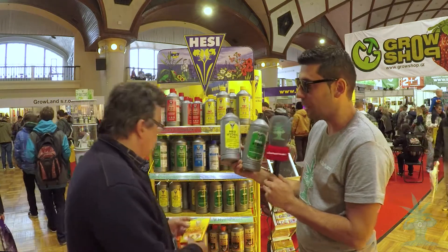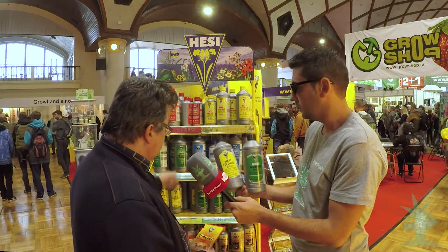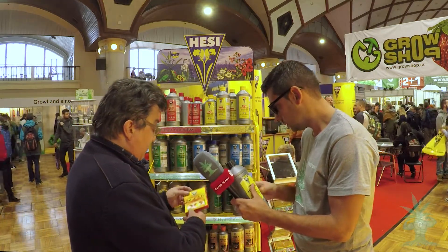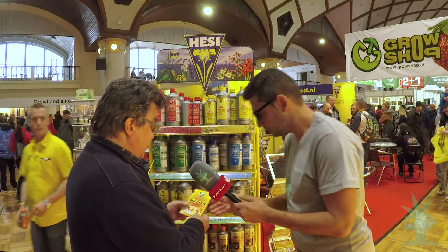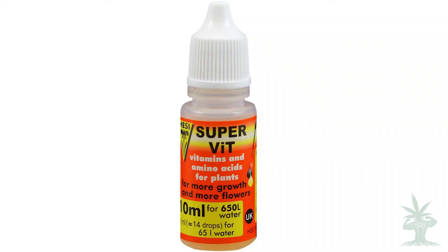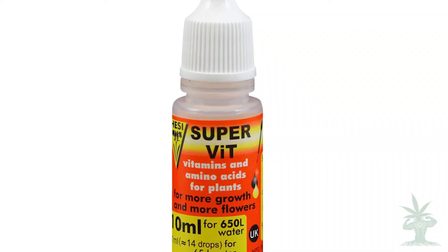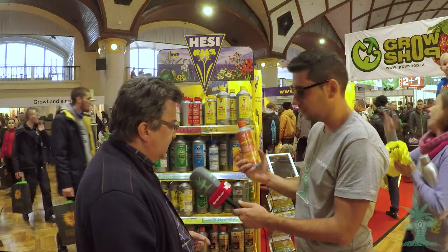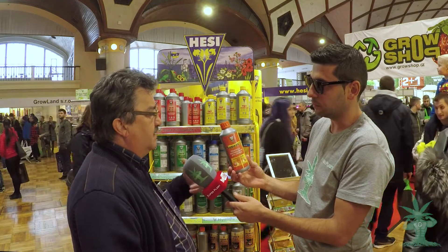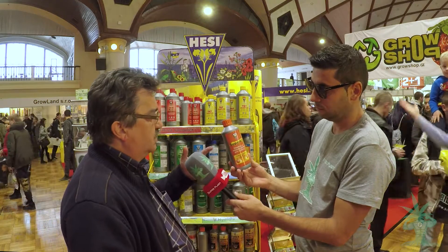What kind of stimulators can you add in combination? You can use the Root Complex, the Power Zyme, our Boost, and of course our Super Fit. Super Fit is a very unique product — a combination of vitamins and amino acids which take care of the building blocks of the plant.